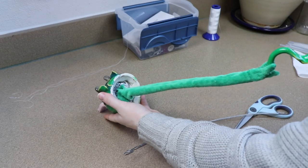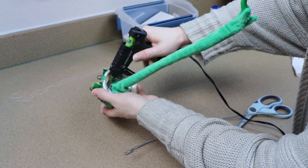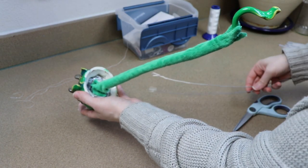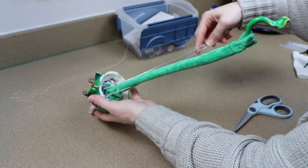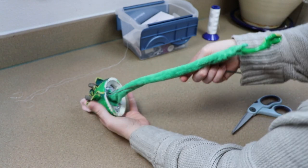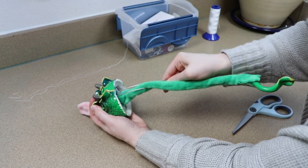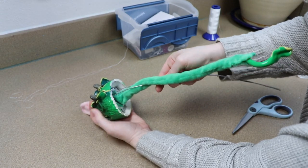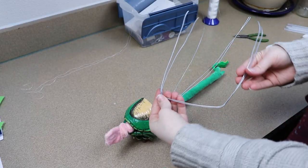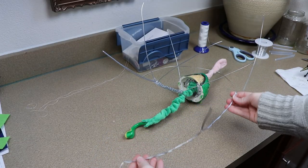Now that we have our posable tongue all set up, we need to add a wire frame to the head for the rest of the body. I need to do this a little bit differently because of the little handle. I want it to come out of the back of the creature — not his belly — because the placement of the handle would look kind of weird otherwise. So I'm going to have the wire frame kind of split off so I can run the handle through it and have it come out of the back.